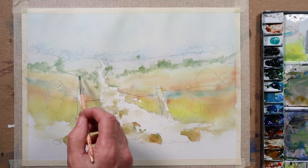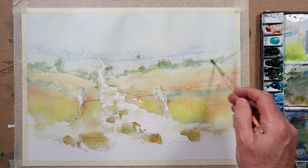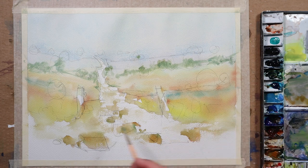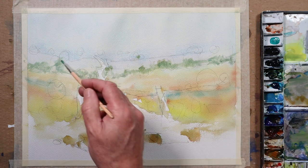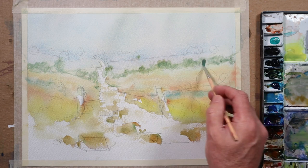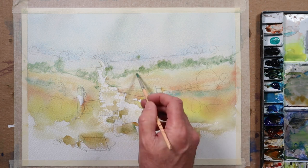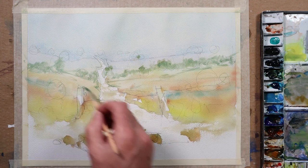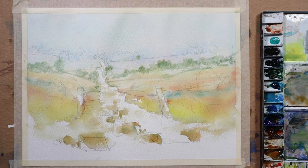What I think is useful, if you can get into the habit, is that whenever you're taking a walk — even if you're not out purposely to paint, maybe the weather's bad or you haven't got time — try to visually memorize those things around you when you're out. It's surprising, when you get into the habit of doing that, how much it can help you do as I'm doing here: painting mostly from memory.